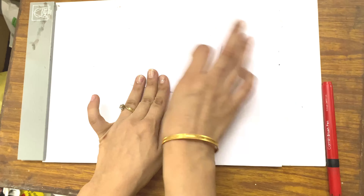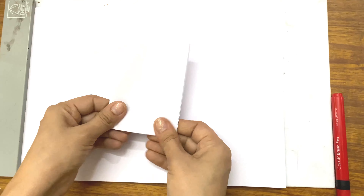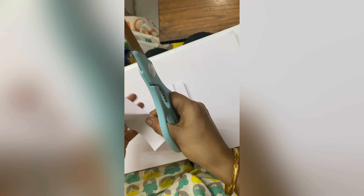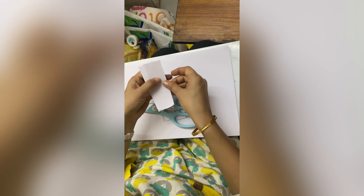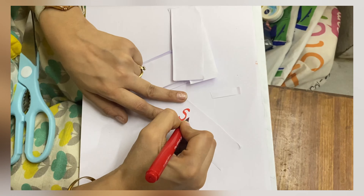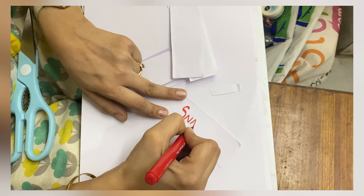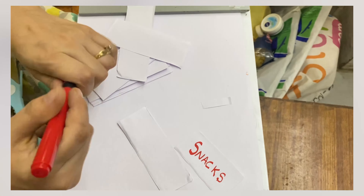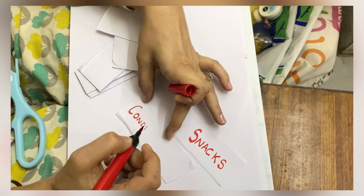Labeling is one of the most important steps as it makes you work more effectively and saves time. The main idea is to stack similar things in one place. I'm making small chits so I can write the categories or food items on them. I'm using subcategories like snacks, spices, and condiments.